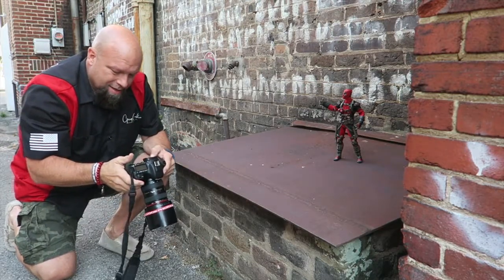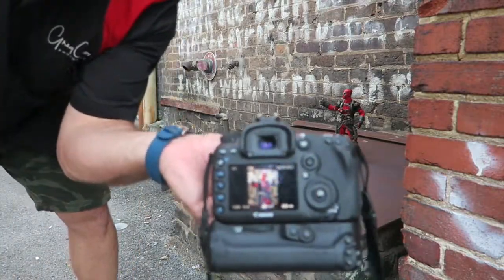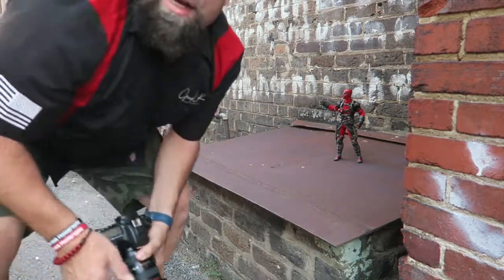Alright, just took a few little test shots just to see how things are going. I'm liking the composition and the framing, so I'm going to continue on and see what I come up with.